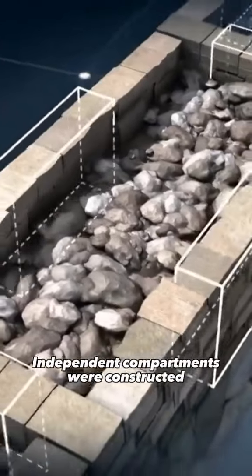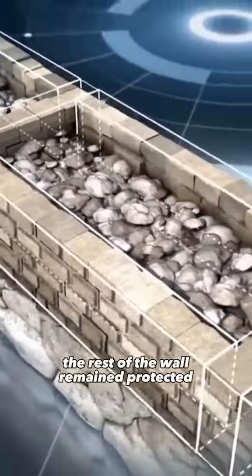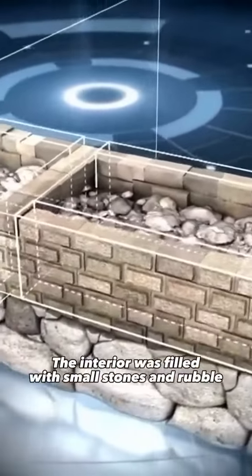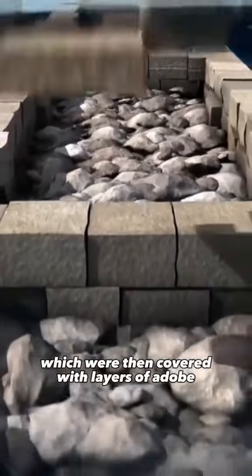Independent compartments were constructed so that in the event of a breach, the rest of the wall remained protected. The interior was filled with small stones and rubble, which were then covered with layers of adobe.